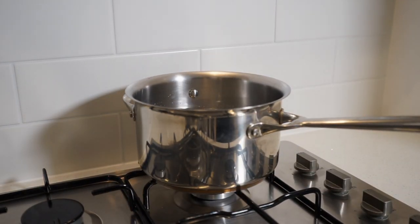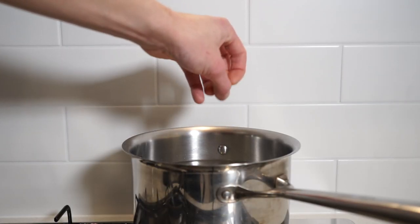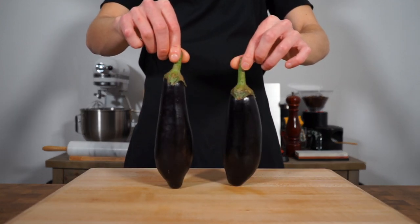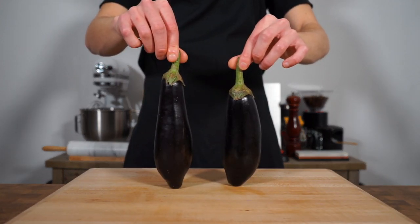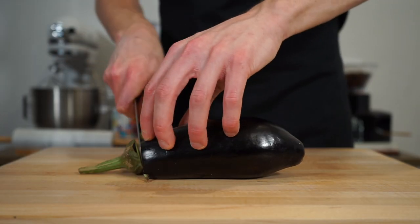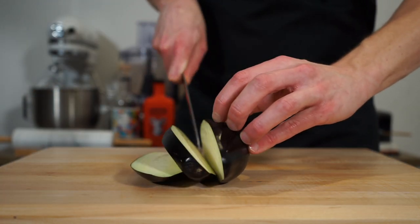Alright guys, let's start this off by placing a pot of water onto our stovetop, add in a small handful of sea salt flakes and bring this to a boil. The first ingredient we're going to need is two medium to large size eggplants or aubergines with a combined weight of 450 grams or 15.8 ounces. Slice off the tips, place them into a compost bin, then slice into four even sized strips.